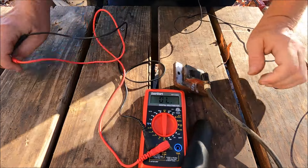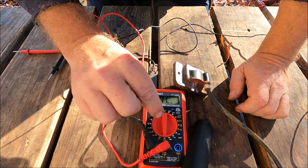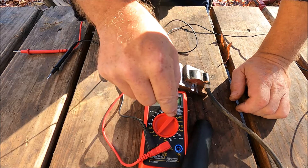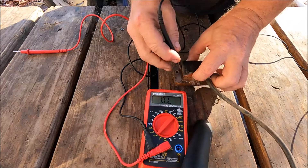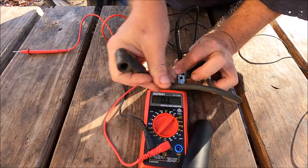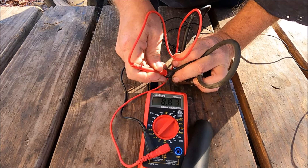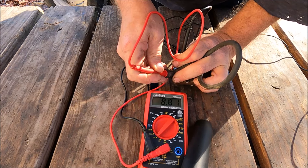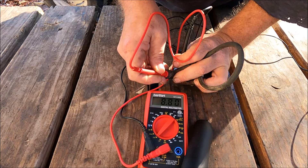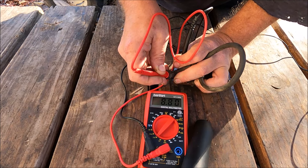We change back to 20,000 ohms and test the spark plug wire on the bad coil. We hit the sanded area and then the inside of the spark plug wire. Here we have 8.8, which is 8,800 ohms. I looked up the spec for this particular coil and it should be 7,000 ohms, so 8,800 is too high — it's out of spec.